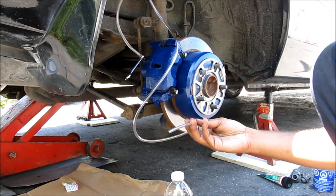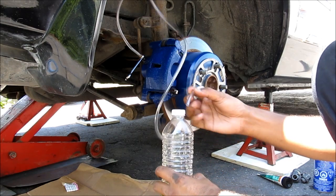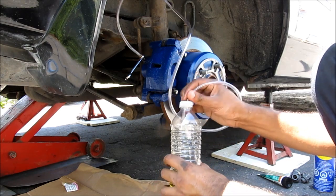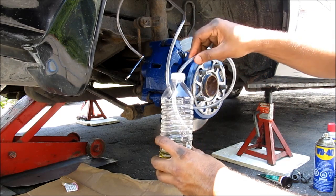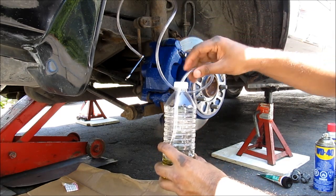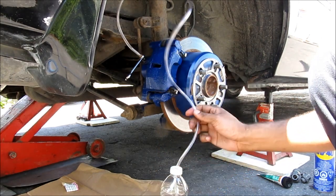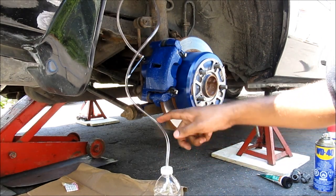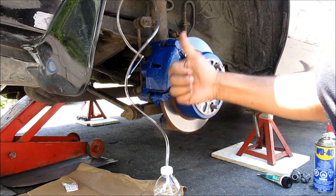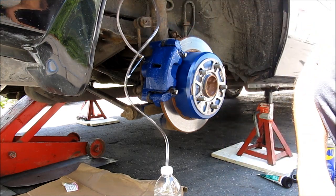The other end of this tube I'm going to run to a water bottle that I drilled a hole in the lid of. I'm going to push it through and make sure it goes down into the brake fluid already in the bottle, and set it on the ground. I've routed the tube up through the strut tower so that any air bubbles can get trapped at the top and not come back into my piston.